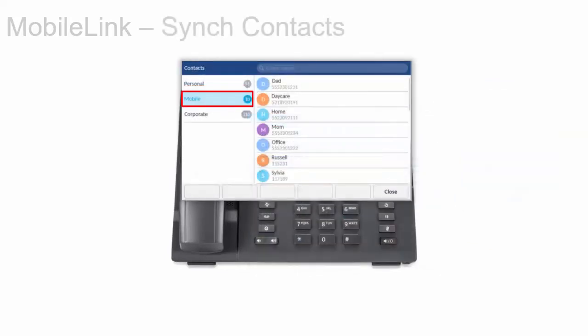The Mitel 6940 IP phone automatically attempts to synchronize your mobile phone contacts to the Contacts app. This contact list is persistent. If you connect to a different mobile phone, you can manually synchronize with the contacts list of the new phone.